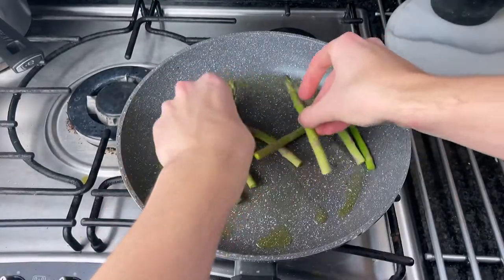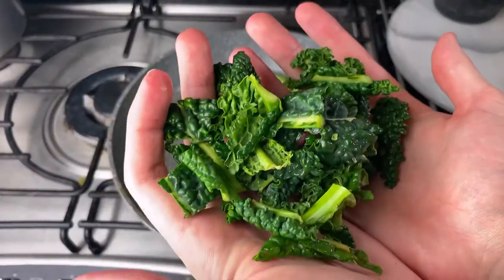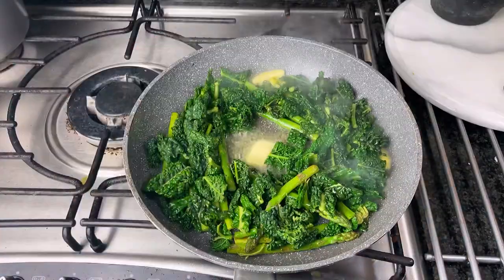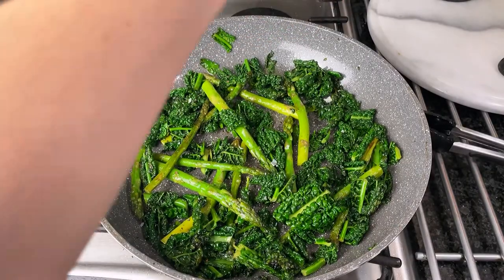While that's cooking in the oven, prepare your veg. I fried off asparagus until it was going tender for around 3 minutes, then added in cavallonero — you could also use kale or cabbage which would be good too. Then go in with some butter and give it a really good season, and that's how you make your veg taste banging. Just leave that on a low heat until you're ready to serve it.